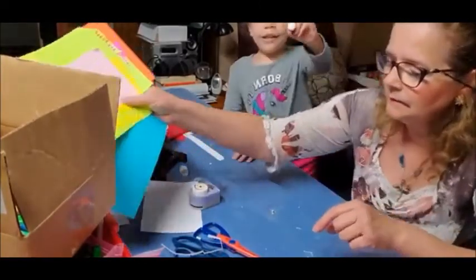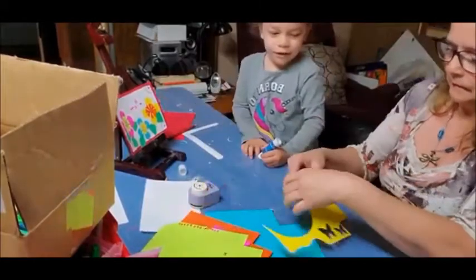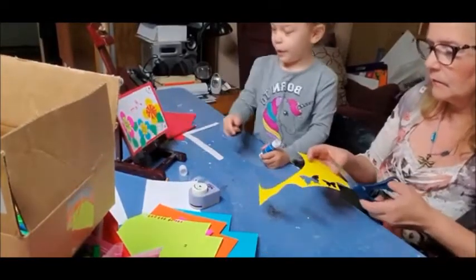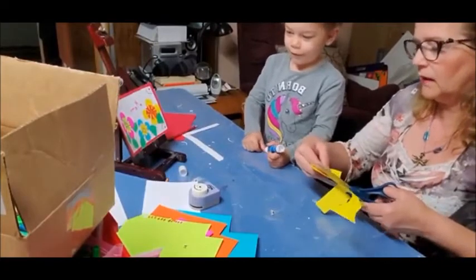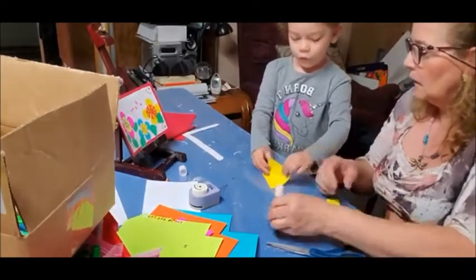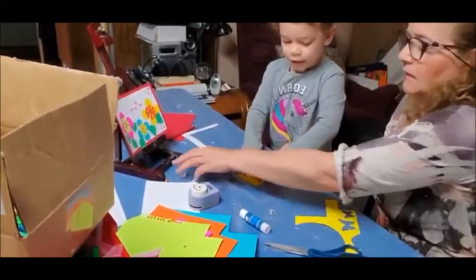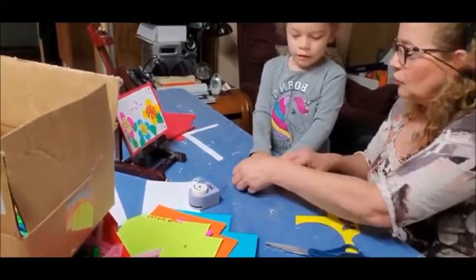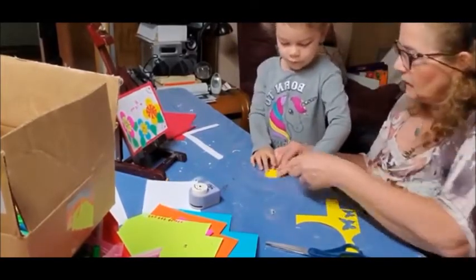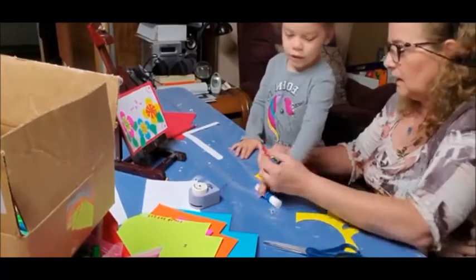Now we're going to cut some flowers. What color do we have here? Yellow. I'm going to cut a — what you're going to do is fold it again in half. Just put the two edges together, make sure the two edges are together. Do it again — this one has to be with that one. You can do it with the scissors like this.